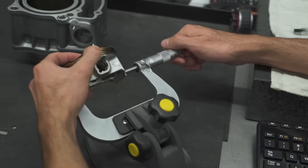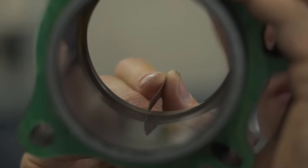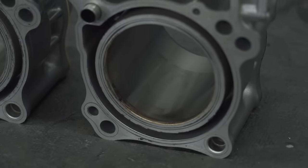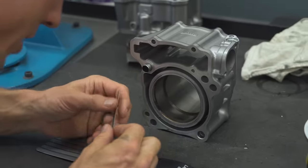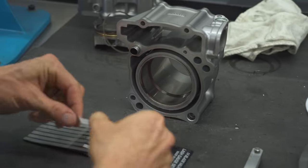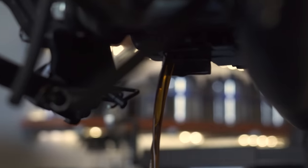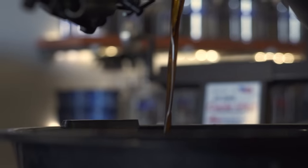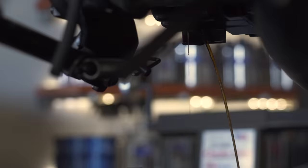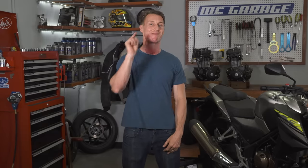All the measurements — like the piston diameter, the cylinder diameter, the ring end gap, and the valve clearances — were all within spec. We've listed all of those specifications in the video description if you want to check them out for yourself. The only measurable difference was in the ring end gap on the engine that we broke in brutally, and that was it. Similarly, there was no clear difference between the color or the debris content in the oil we drained out of the motors at 600 miles. If you are shocked, I am too.